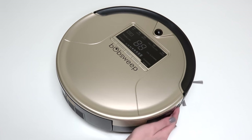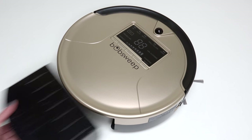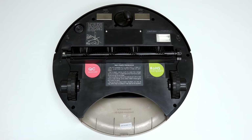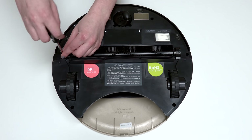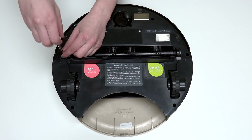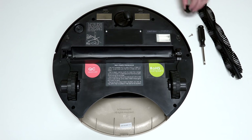Before starting any repair on Bob, turn his side power switch off and remove his dustbin. Then flip Bob over onto a flat surface and remove his main brush using the flathead screwdriver. Keep all removed screws and parts safely aside, as they may be needed for later reassembly.